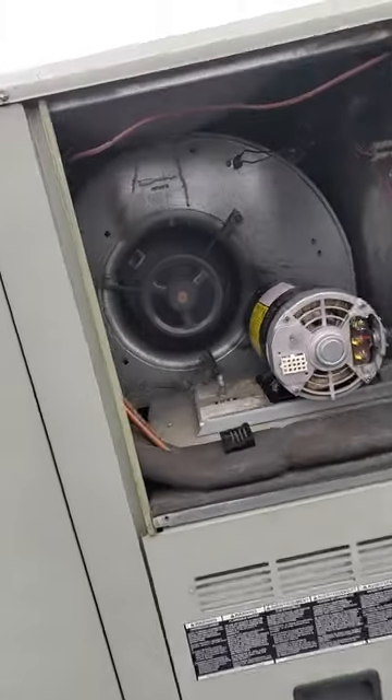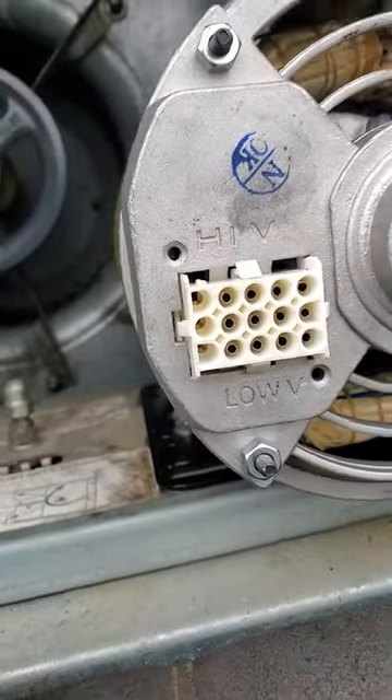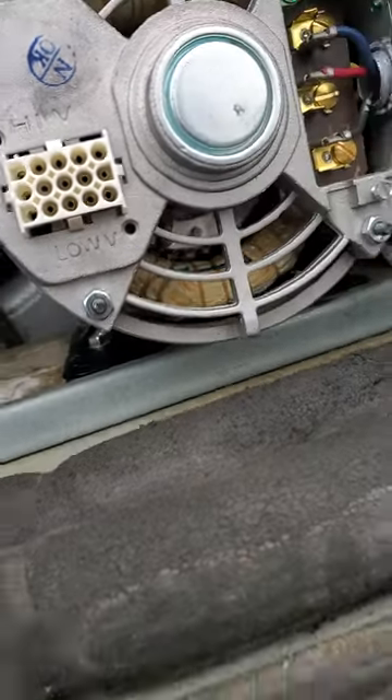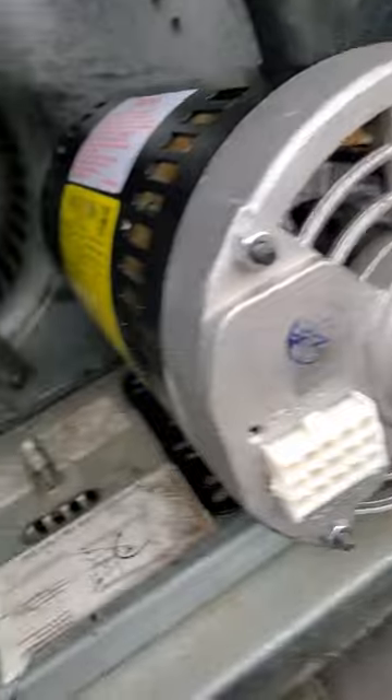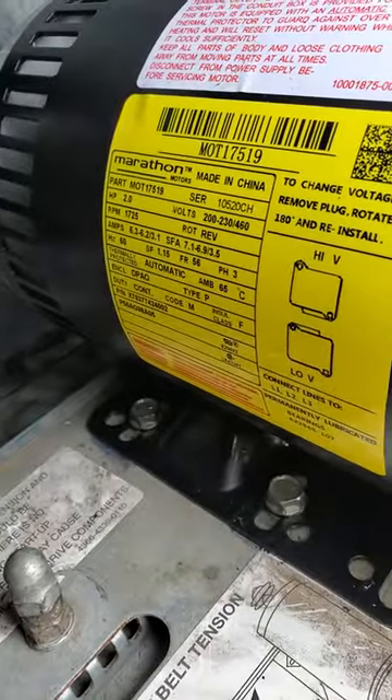This new motor is a little different — it has a high voltage side of the plug and a low voltage side of the plug. You need to look at your schematic and your data plate to see what type of voltage you're getting.